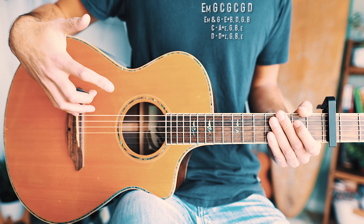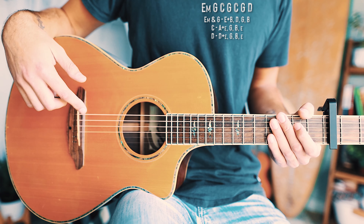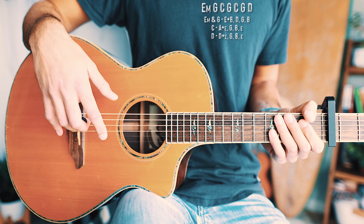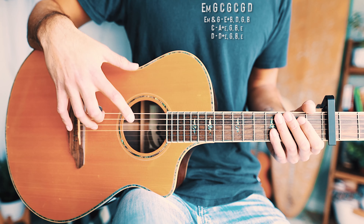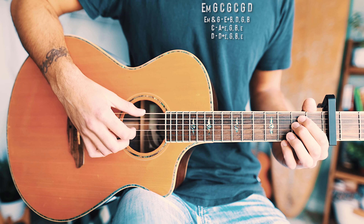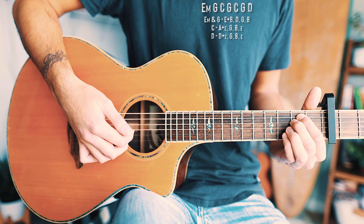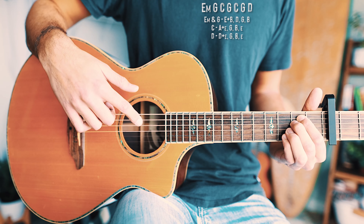That chord progression repeats through all the verses and is what we base our picking pattern around. The chord progression is beginner-friendly so you can focus on the picking hand without worrying too much about the fretting hand. We're going to break this down chord by chord, starting with the picking pattern for E minor and G — we pick the low E and B strings at the same time.